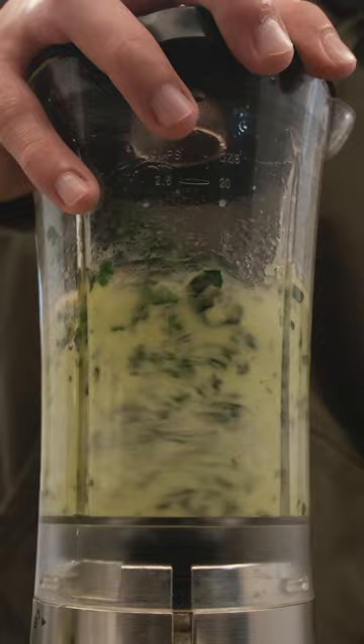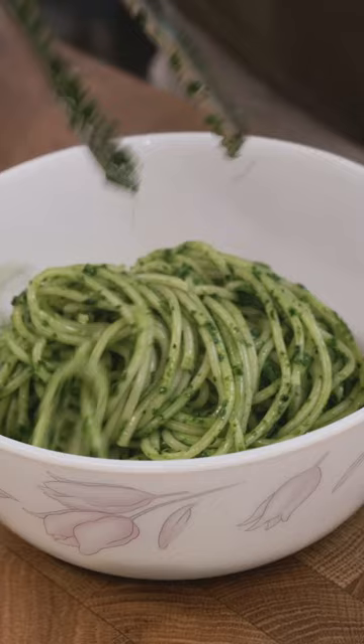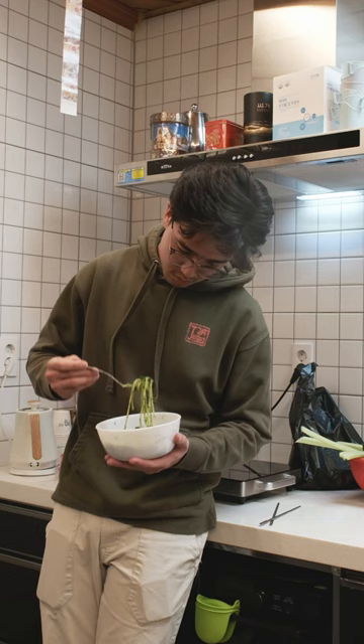Then once the spaghetti is done cooking I'll drain it out then mix in the kale sauce. Mix that up and serve with a topping of fresh parsley and parmesan cheese. The fact that this is so simple and quick to make yet tastes amazing, especially with the freshly picked kale, makes this one of my favorite pasta dishes to make in a pinch.